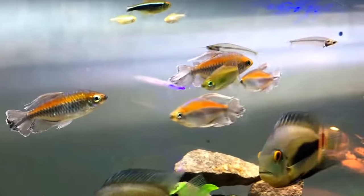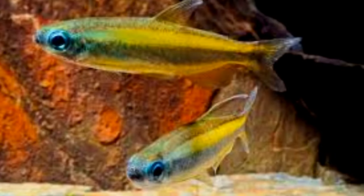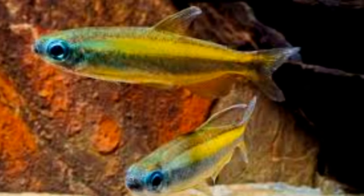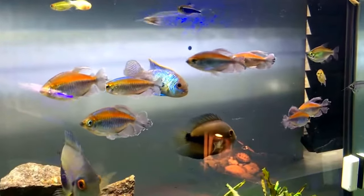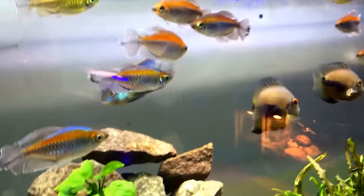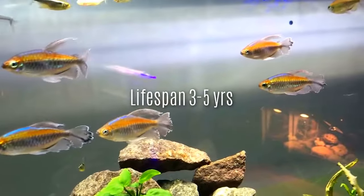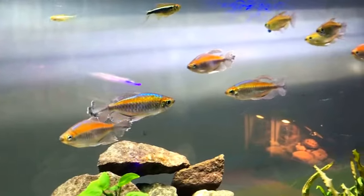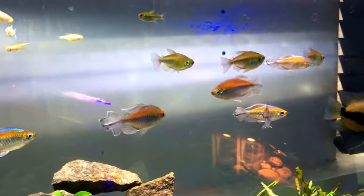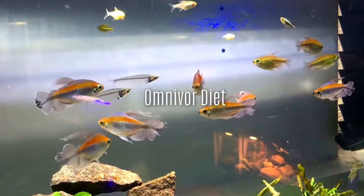There are two types of Congo tetra: there's the lampeye, which I don't have in this tank but I'll add a picture here, and there's the regular Congo tetra which you're looking at right now. These guys live in rivers in Congo and they live from three to five years, but possibly longer if you really take care of them.